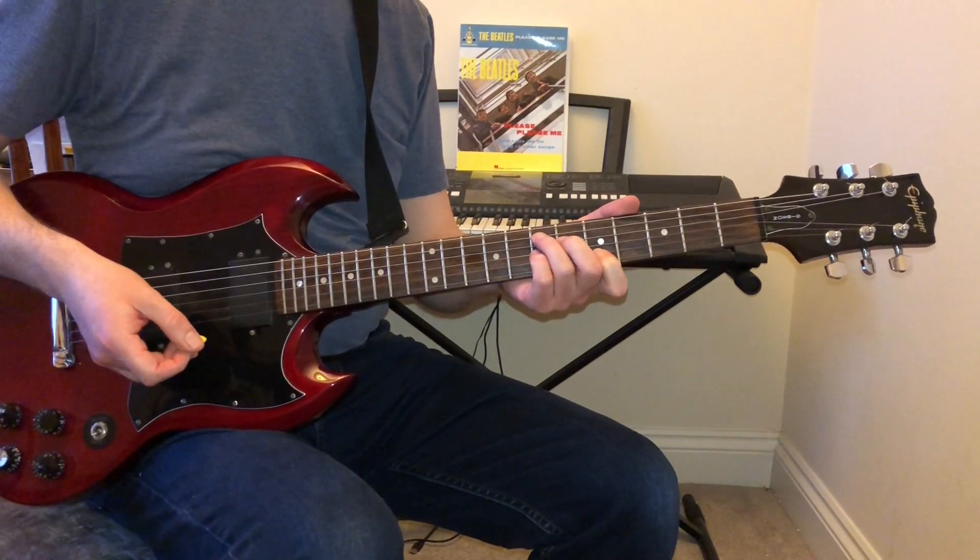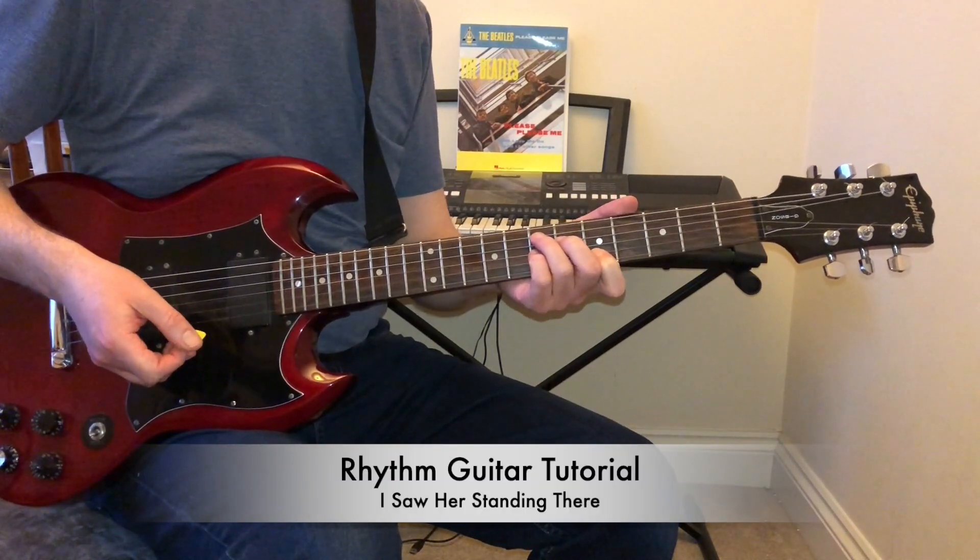Welcome to my tutorial on how to play John Lennon's rhythm guitar part for I Saw Her Standing There by The Beatles.